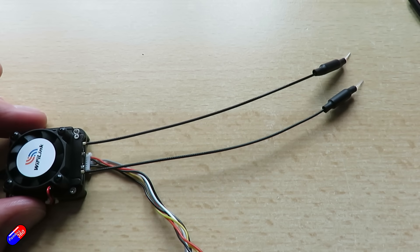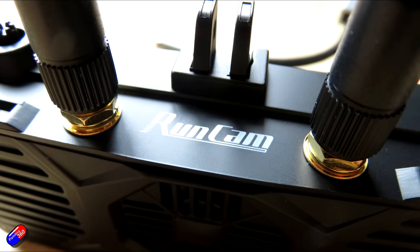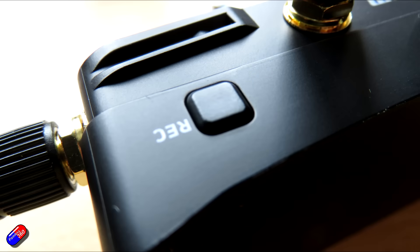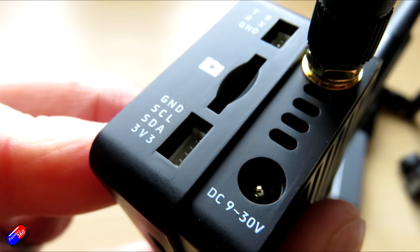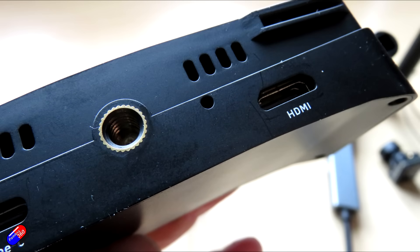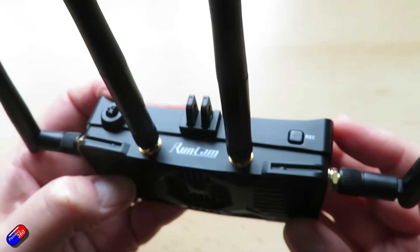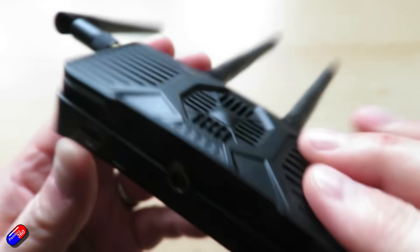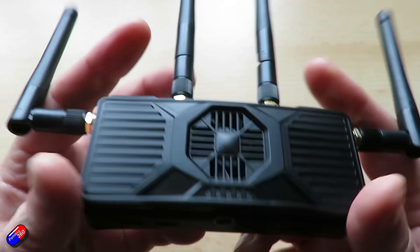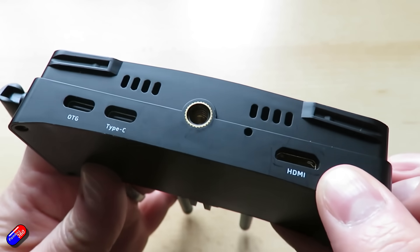The receiver has all the controls you'd expect and has been designed to go on the front of standard goggles using the standard connection. You can see there are four antennas, and there's space for an SD card — there's also an SD card in the airside unit as well, which I like to see. That means firmware updates could potentially be done from SD cards, and it's also a place to record your footage, which is great. There's a little joystick so you can navigate around and choose channels, plus outputs including HDMI, USB, and some other stuff too.